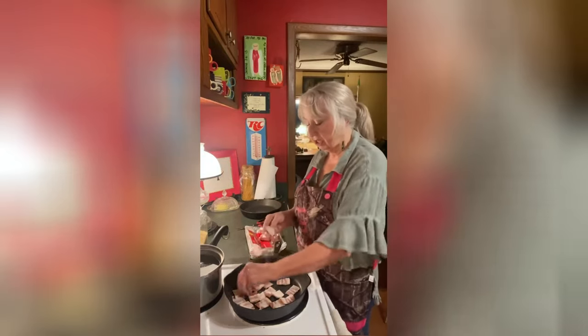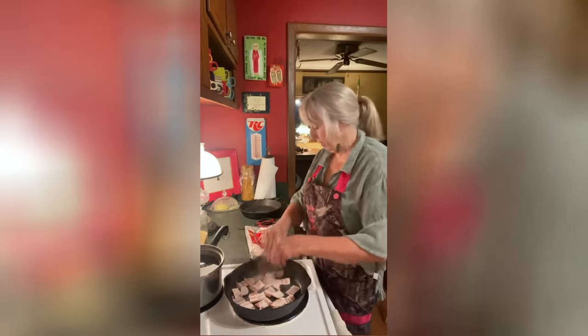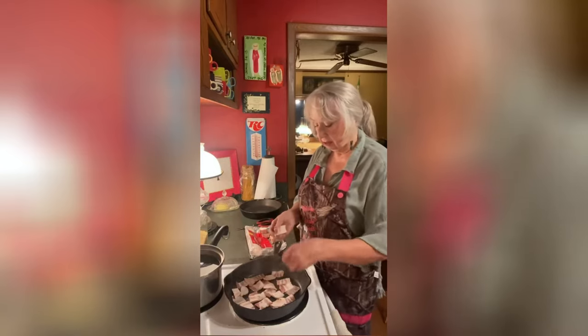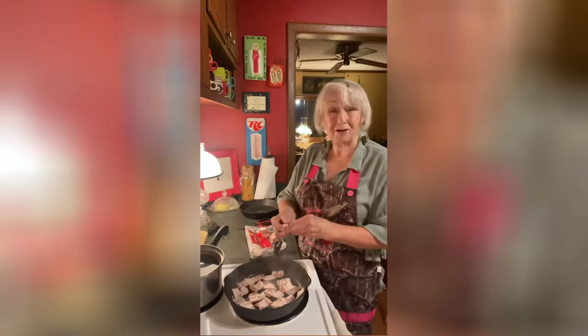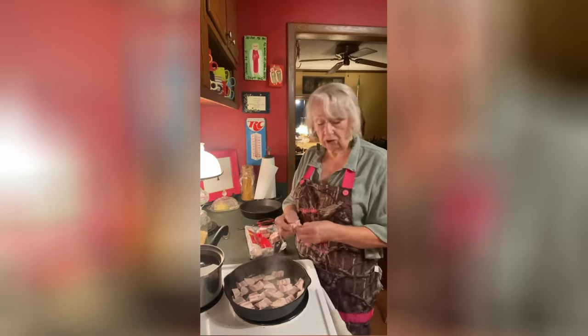This bacon wants to stick together, that's why I cut it like I do. I hope I have room in this skillet to put all of it. There are all kinds of gravy to make — the other day we made brown gravy with water.